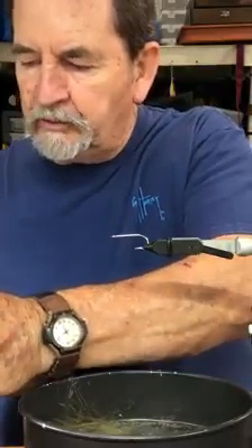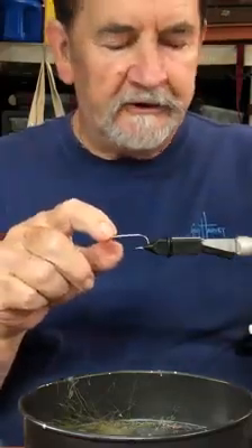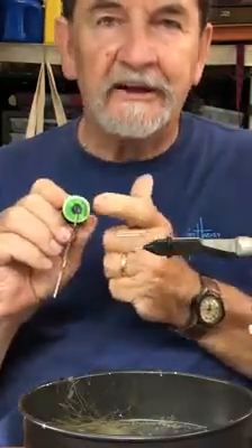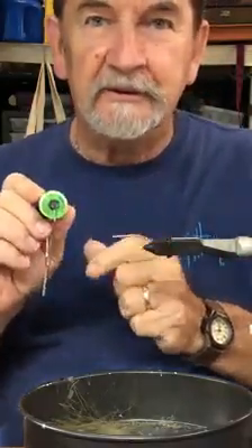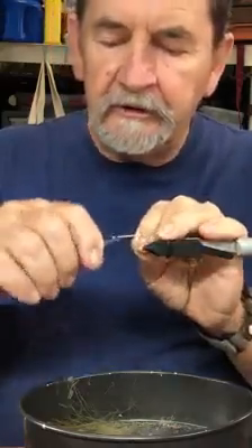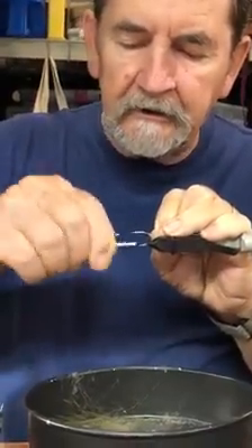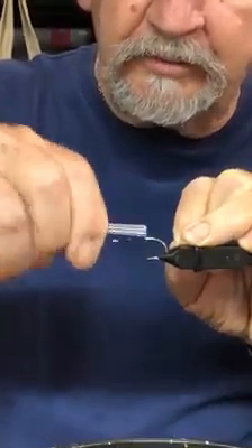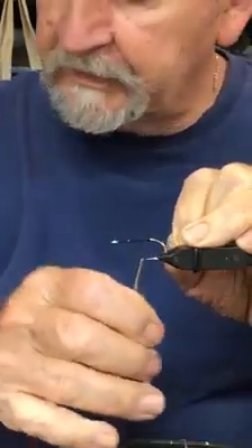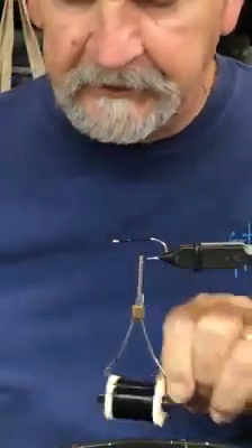We're going to start with a 3407 size one hook. Get it mounted in the vise here. Then I'm going to use black flat wax nylon — it always has the green label on the end. I'm going to wrap it from the hook eye all the way back to the hook point. Let me trim off my tag end right here.